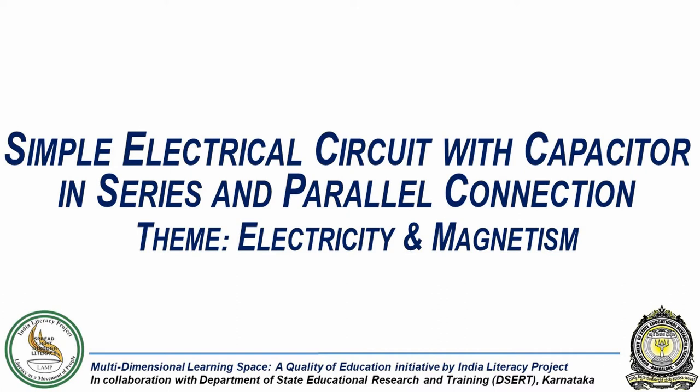In this experiment, we will see how a capacitor works in a circuit when connected in series and parallel to other elements in the circuit.